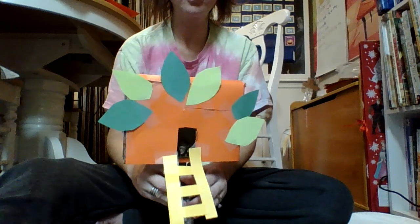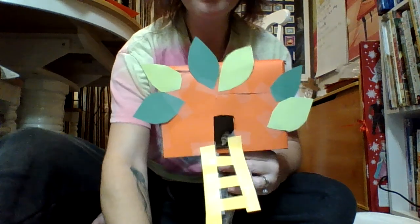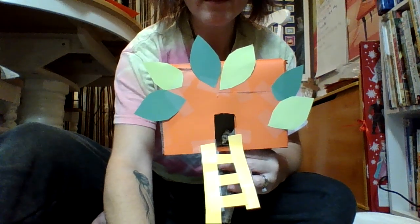This is your magic tree house for Jack and Annie. I hope you have fun making it!